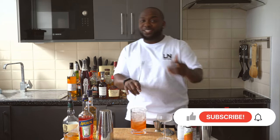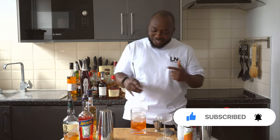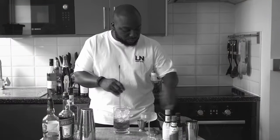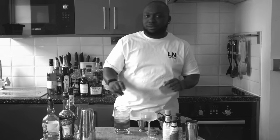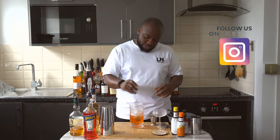Don't forget to subscribe, comment, and like my videos — thank you so much for your support! Now look at this beautiful steel — here we go.